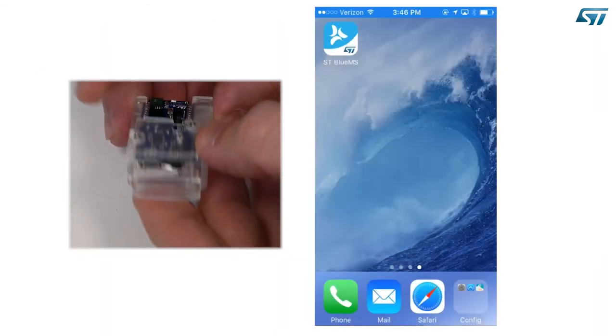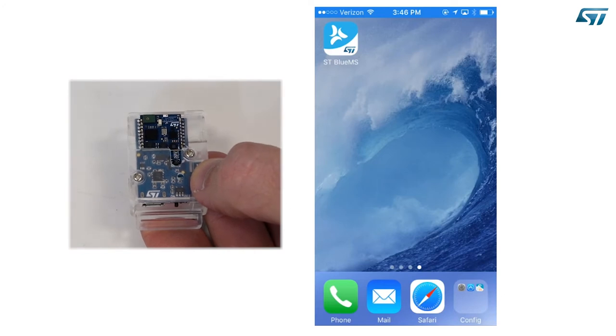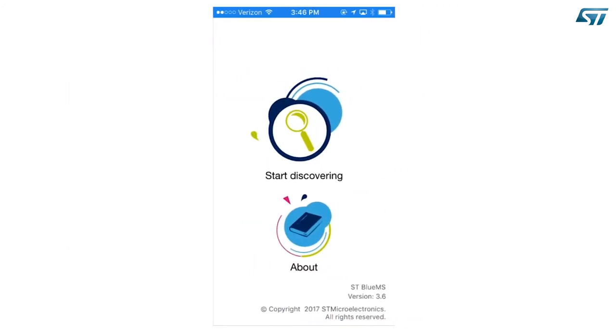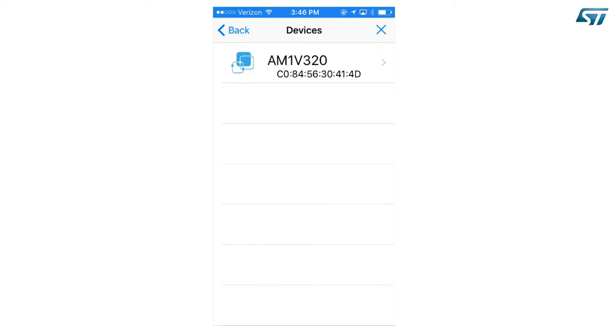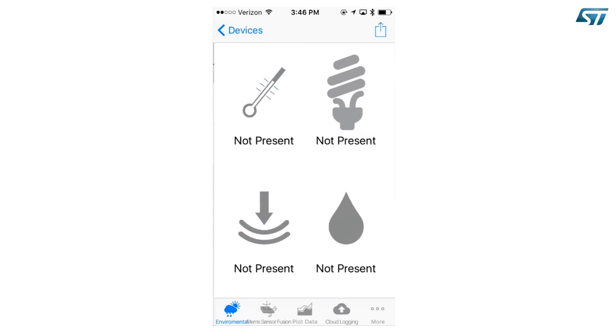Power up the device and wait until you see the orange LED blinking. Then launch the STBlueMS app. Push on the Start Discovering button and you will see the device name on the list. In this case, we are running the All MEMS 1 firmware version 3.2.0. Select the device and you will be connected.